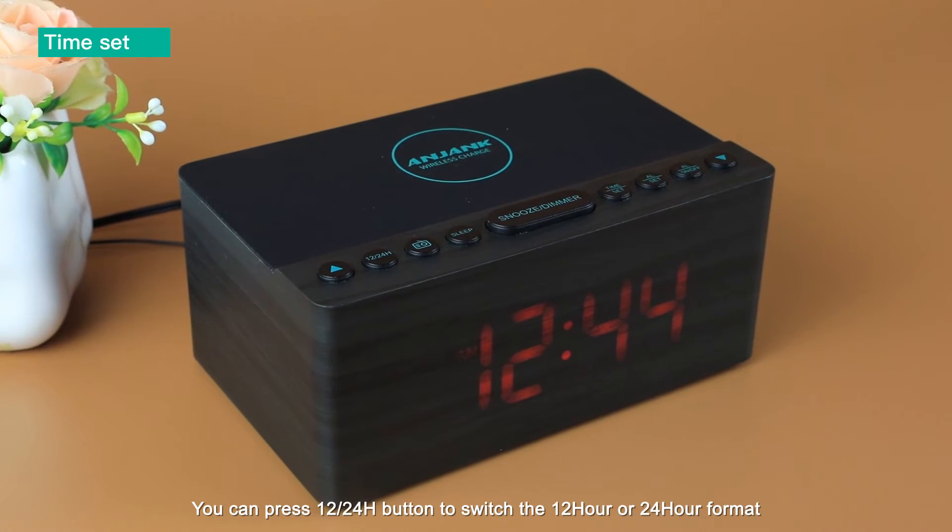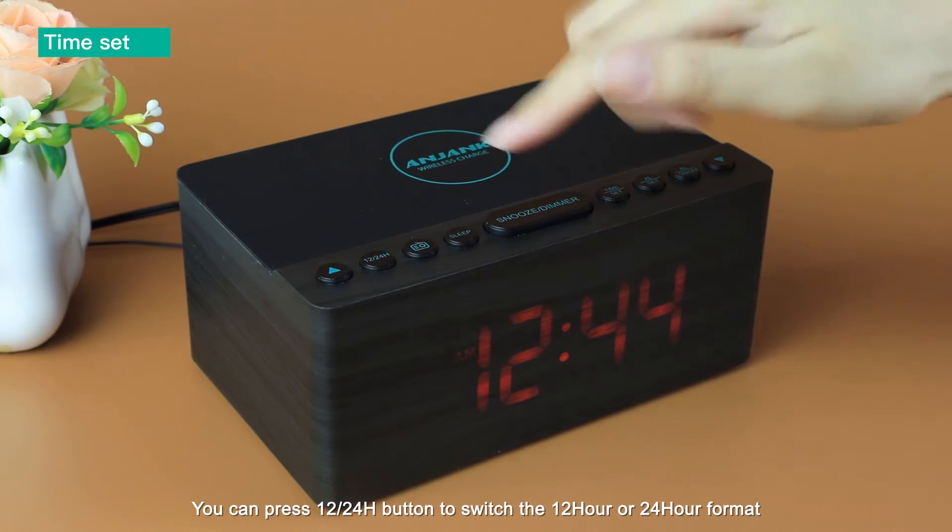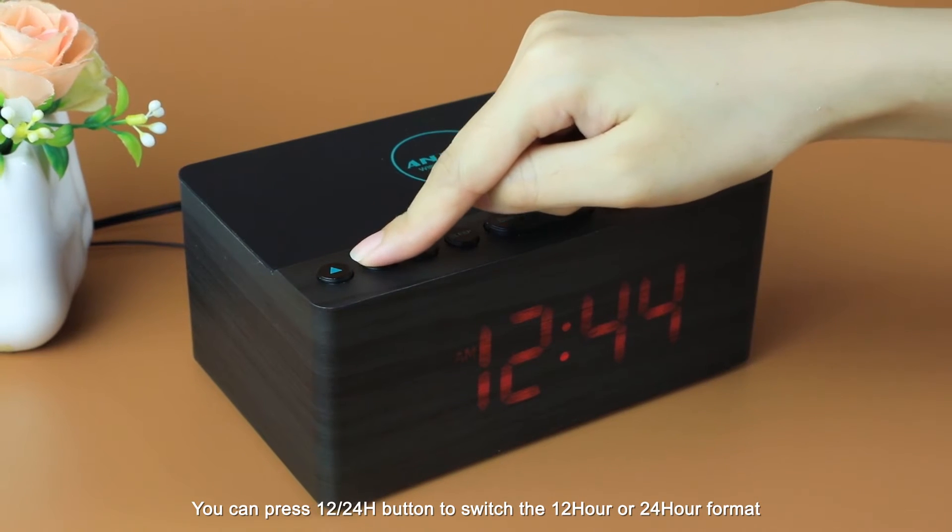Also, you can press the 12 or 24 button to switch between 12-hour or 24-hour format.